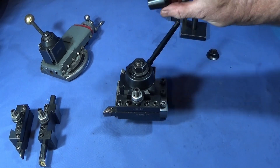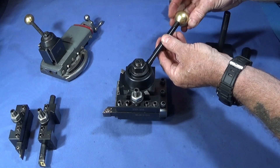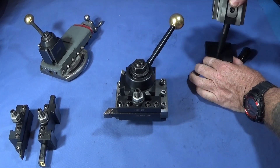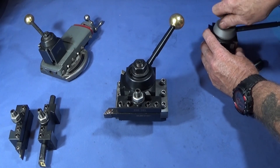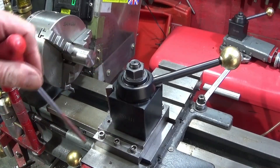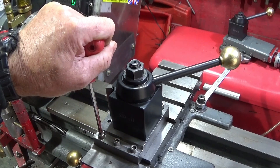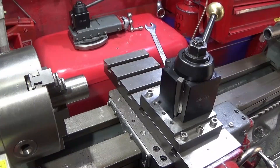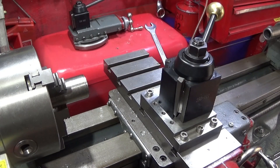I take the plastic handle off and put one of my brass handles on to make it look and feel better — it gives it that extra bit of quality. Now I've got the toolpost fixture securely mounted on the cross slide and it's ready to go. I've got this tool set up with a blue nano insert and a piece of 316 stainless steel in the chuck.